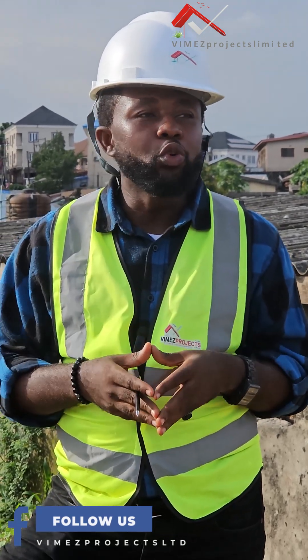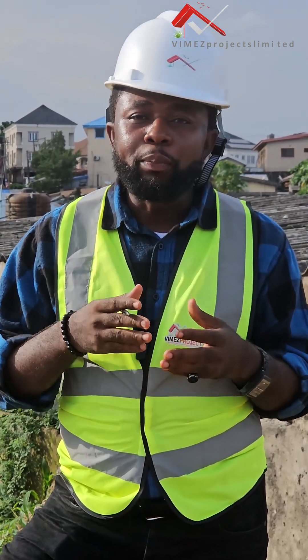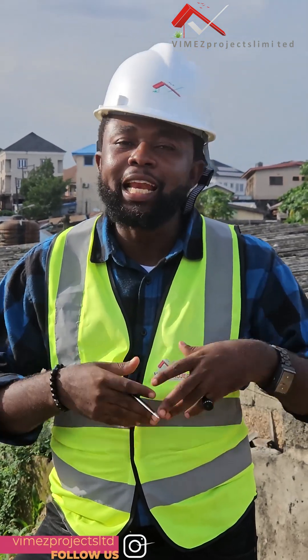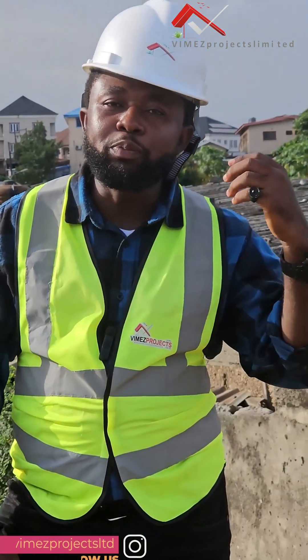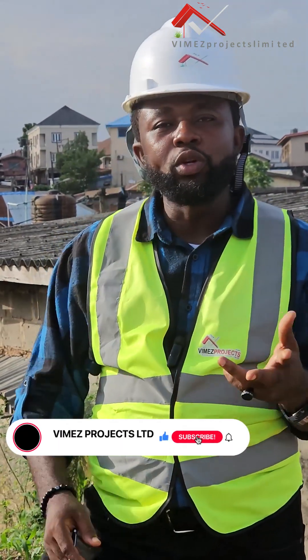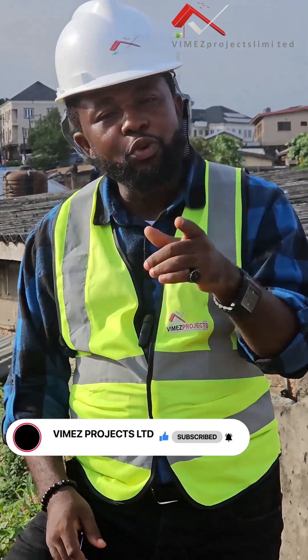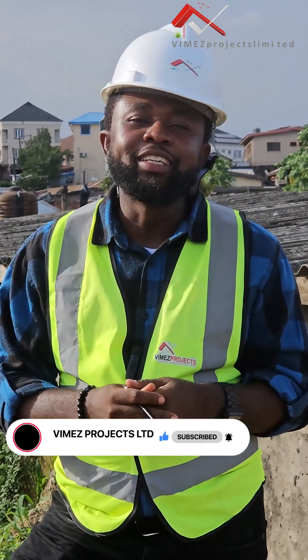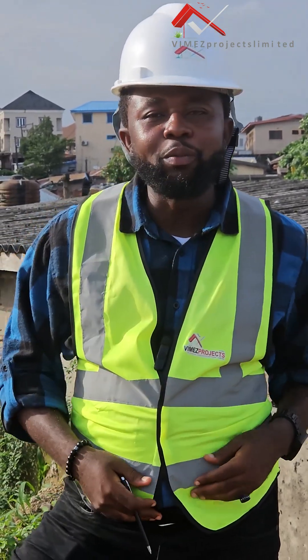Keep following us — the next episode will cover the pile load test (PLT): what we do, the type of equipment we use, and the results. From the PIT results, we'll be able to know whether we'll carry on with the project or not. Thank you guys, I appreciate you. If you have any questions, drop them in the comment section — I'll be glad to attend to you. Thank you very much, God bless you.